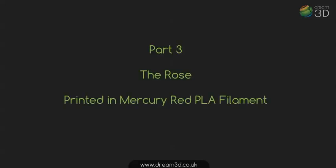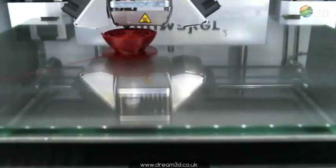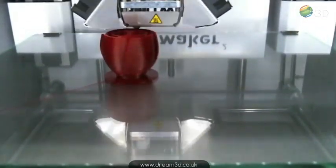And the third bit, pretty self-explanatory. This is the rosebud and the Ultimaker 2 deals with it really well.